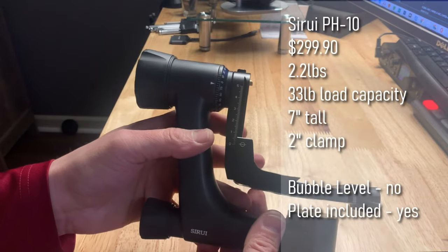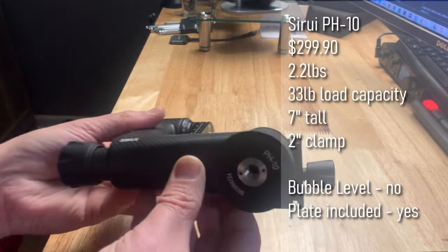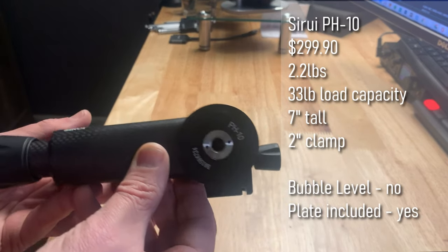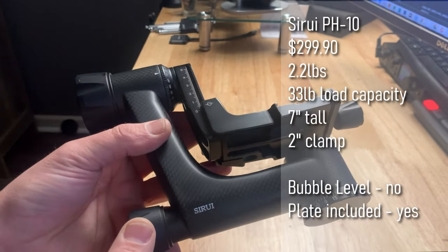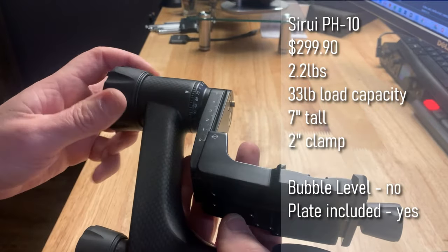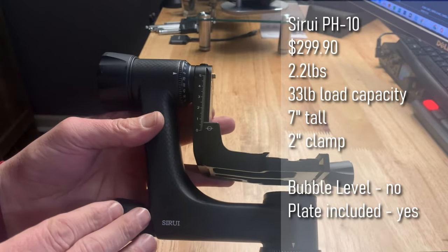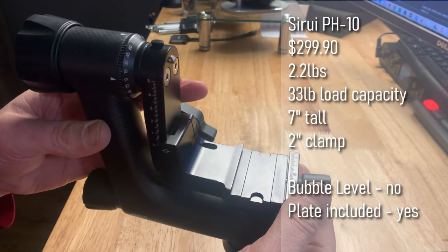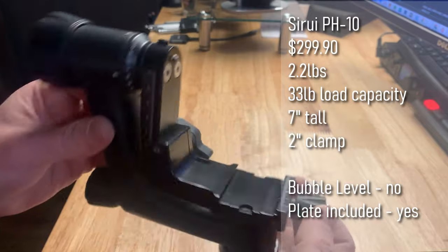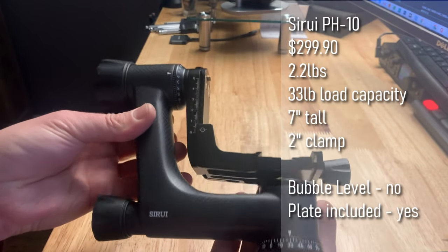Now we're going to take a look at the Suray PH10. This one comes in at just under $300, has a load capacity of 33 pounds, and only weighs 2.2 pounds. The knobs felt really good in hand. It's carbon fiber construction with a very short profile — only seven inches tall with a short swing arm and a smaller two-inch plate.